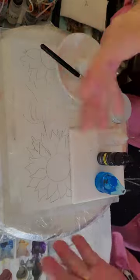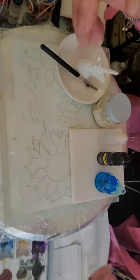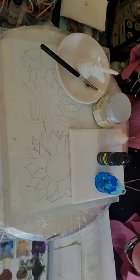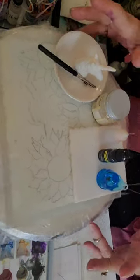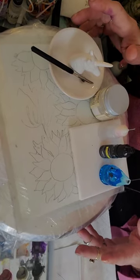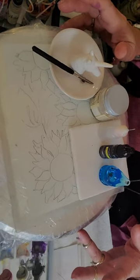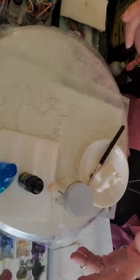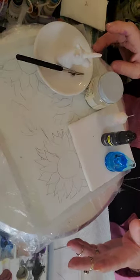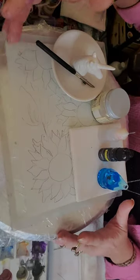Well, hello there! I'm so glad that you've come to watch and learn. I hope I teach you something today. I've got a few things out here on my lazy susan — or you could use a spice rack that moves around, whatever you want. It's very convenient when you're working with alcohol inks. I've already drawn out sunflowers, and that's what we're going to work on today.